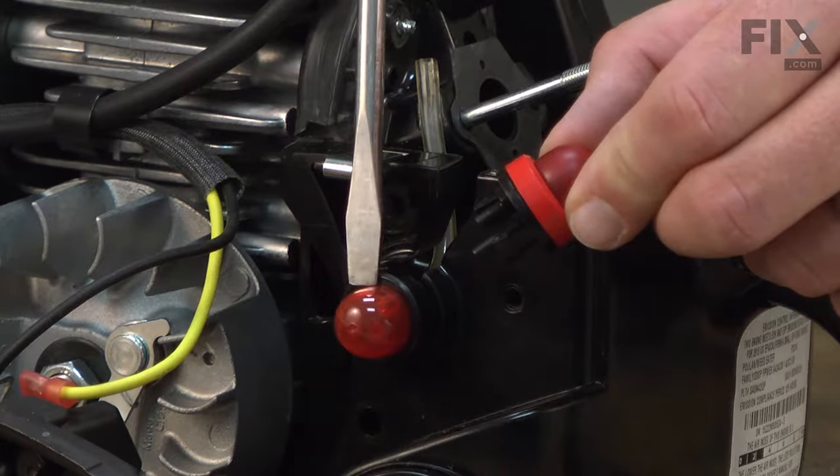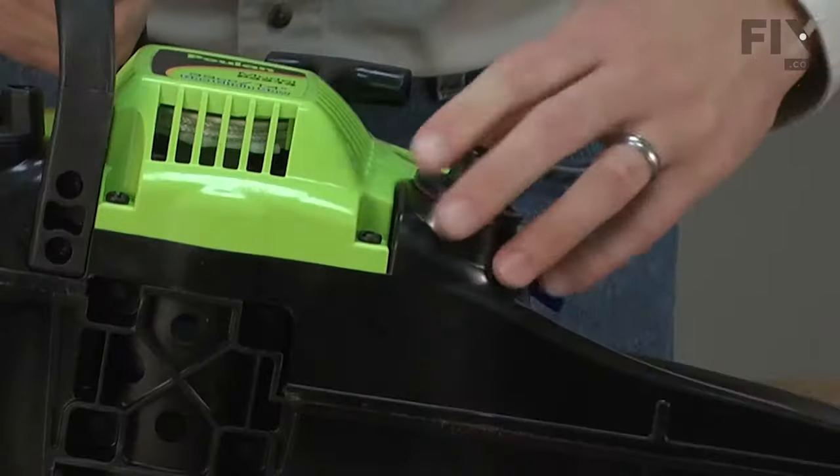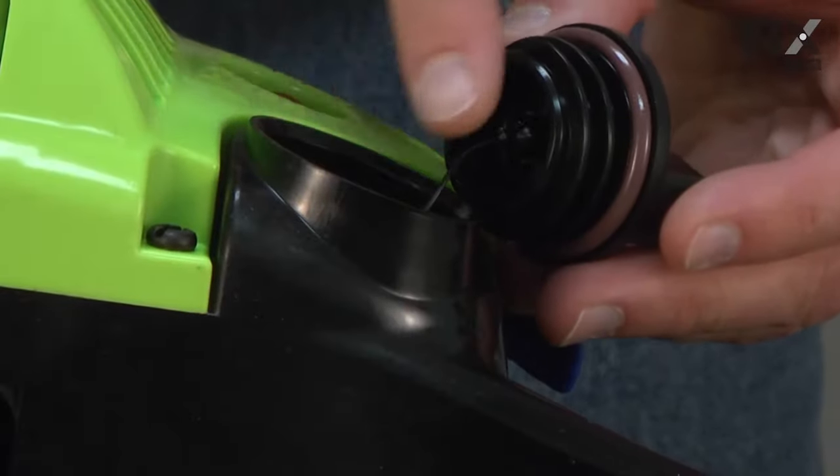Replacing the purge bulb is a repair that you can do yourself and I'm going to show you how. Before you begin, you'll want to go ahead and drain the fuel out of the saw.